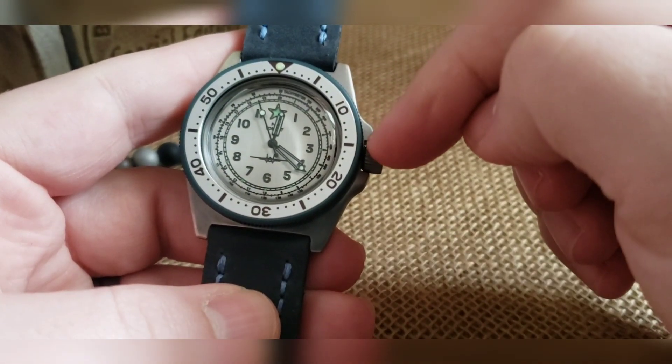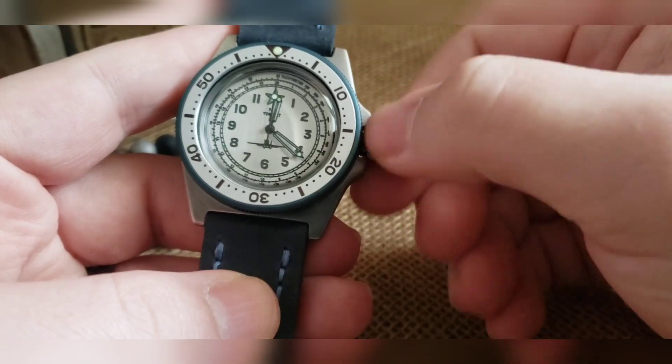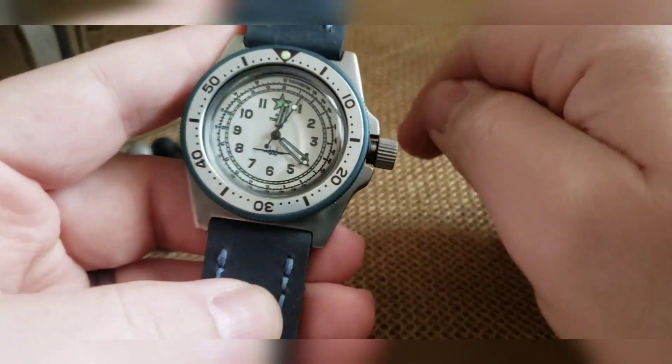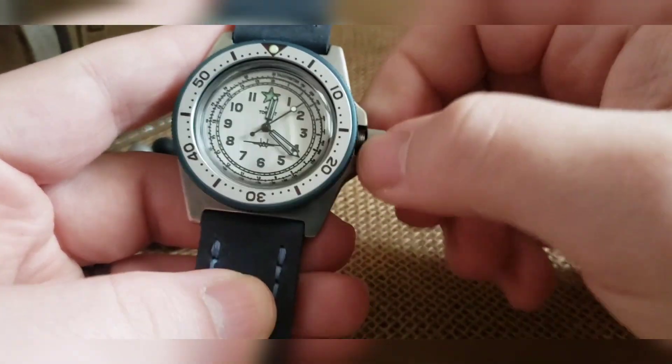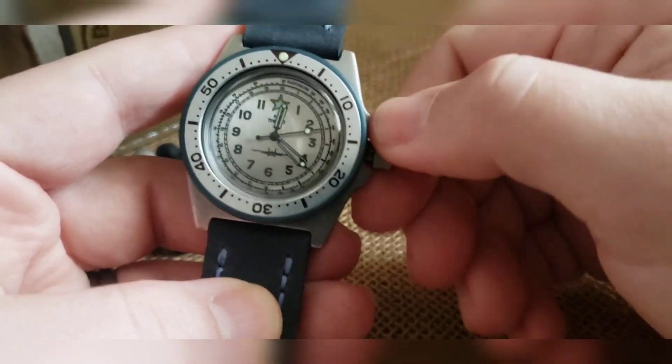If it's dead or you're not going to be very active, make sure you wind it just a little bit. How you do that is back the crown off the threads until you hear and feel it clicking — at that point you can wind. Winding is turning it towards you; turning it the other way doesn't do anything, but it's a lot easier to keep your fingers pacing and go back and forth with those crown guards.